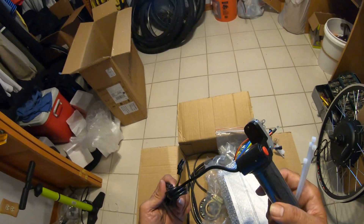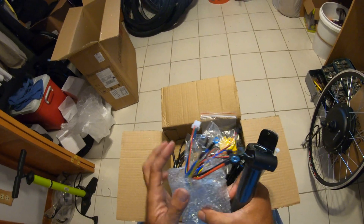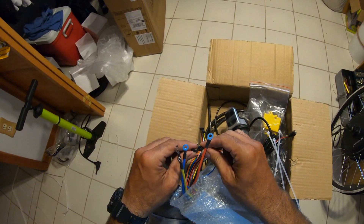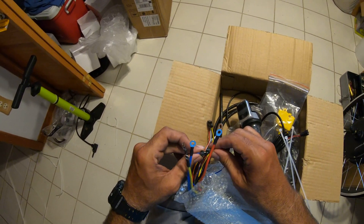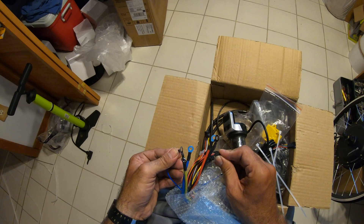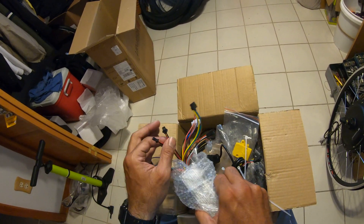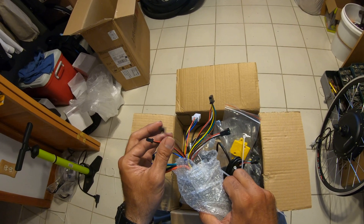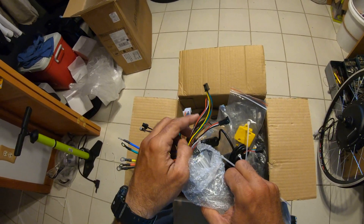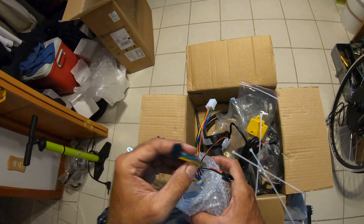I also want to have a spare so I can work on one while I use the other. When it rains I can sit down and work on it. This goes to the throttle, and this plugs in here and changes it from 750 to 1500 watts. You can open it anytime — you go to the mountain, you unplug it; you go to the city, you plug it in. These ones go to the brakes — when you connect or disconnect them, it cuts the power off when you hit the brakes.